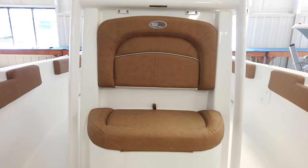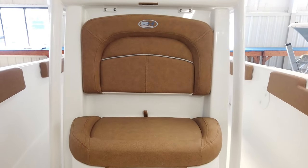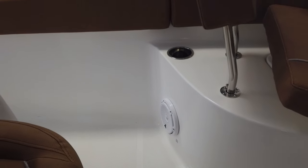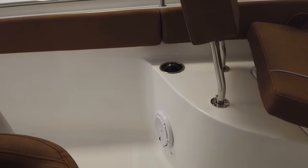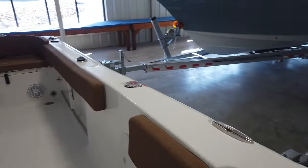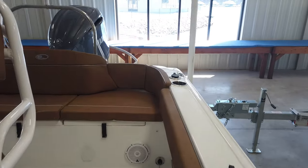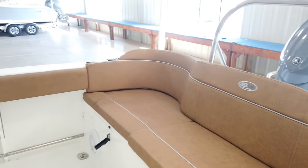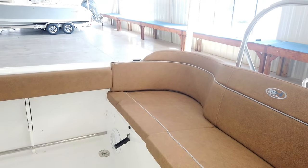Moving back from the bow, you'll notice the bow seating has a cooler located under the front seat — it's insulated and the water drains around the side as the ice melts. Cup holders are perfectly located in the front, and the boat is standard with a JL Audio system with four speakers. Moving towards the back, they did redesign the boat with dual VIP bucket seats which are really comfortable, and that also aids in giving you more room to walk around.